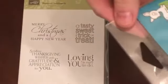For this card, I used the Stampin' Up! stamp set Seasonal Sentiments and the Lawn Fawn stamp set Octopi My Heart.